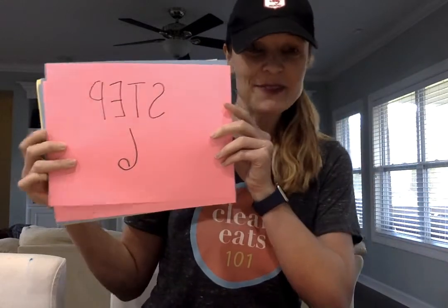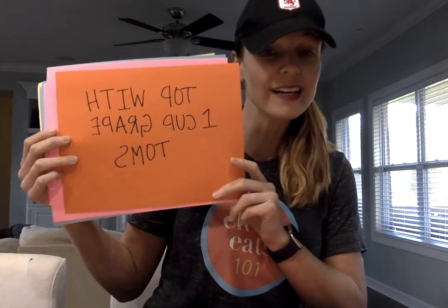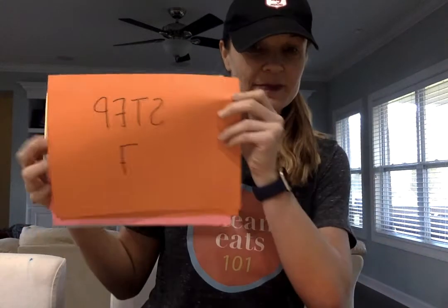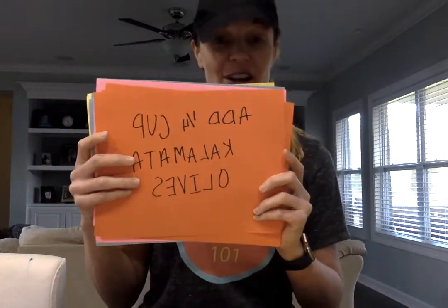Step number six: top with one cup of grape tomatoes. Step number seven: add one fourth cup of Kalamata olives.